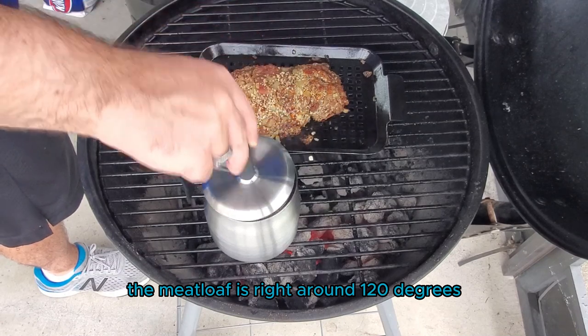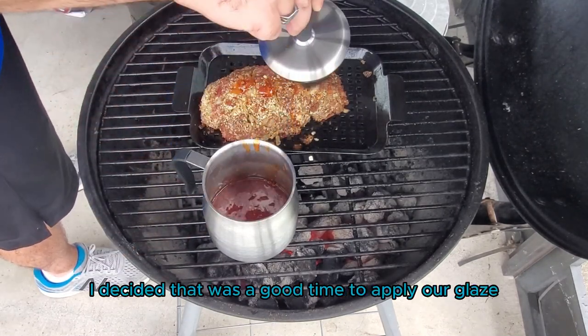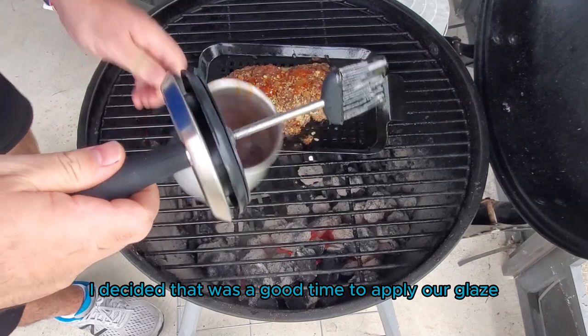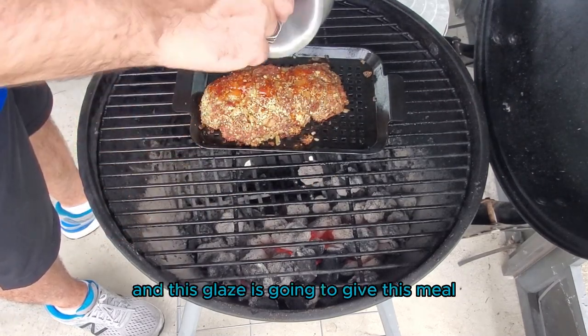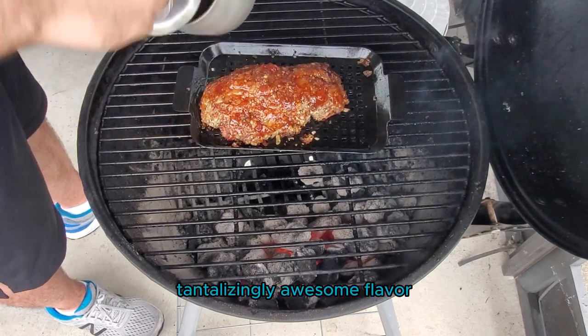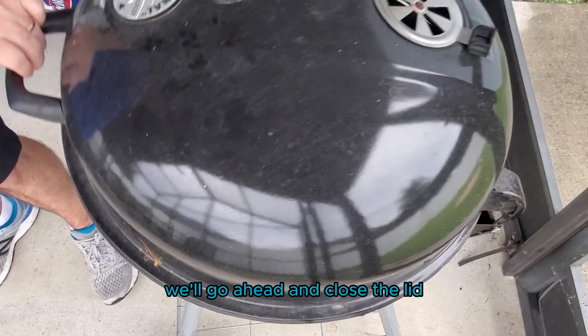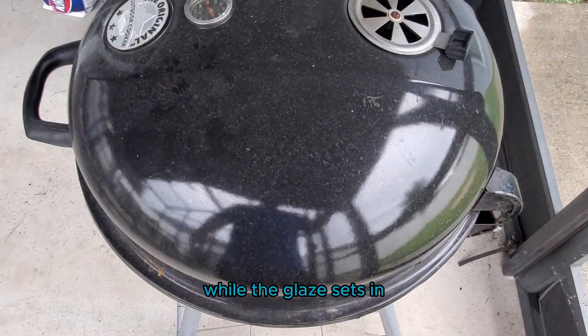At this point the meatloaf is right around 120 degrees internal temperature. I decided that was a good time to apply our glaze, that way it has enough time to firm up. This glaze is going to give this meatloaf an awesome sweet and tangy, tantalizingly awesome flavor. We'll close the lid and give it probably another 10 to 15 minutes while the glaze sets.